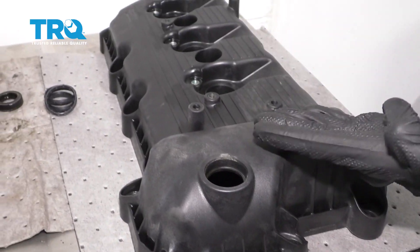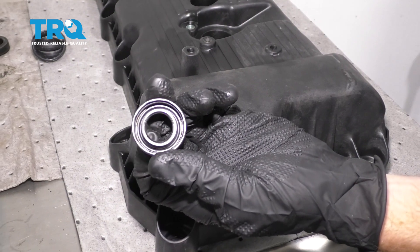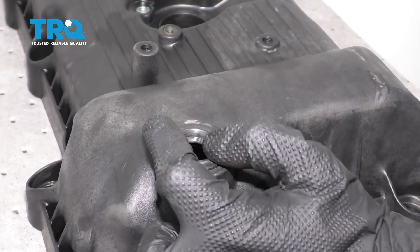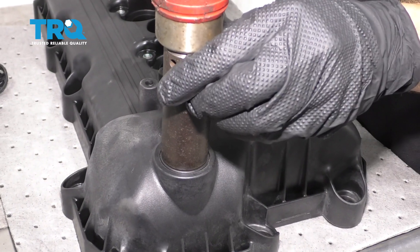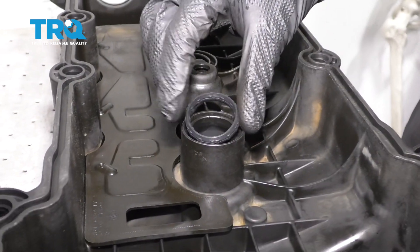Once you have the valve cover cleaned and as dry as it can be, we're gonna continue on to installing our VVT solenoid gasket. When we put this on, we essentially just wanna line it up with the hole on the valve cover itself and then slide it down. After that, I'm just gonna take a socket that fits directly over the outside aspect of this and then press it in. Now we can put in our tube seals — just go ahead and line that up with where it needs to be and press it in.